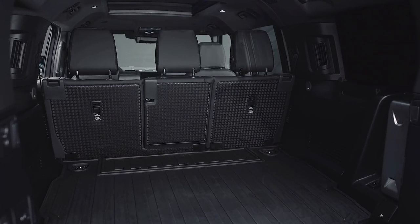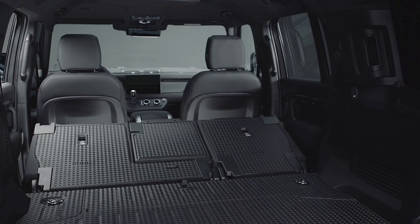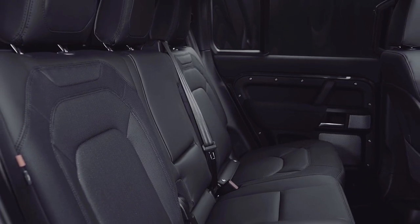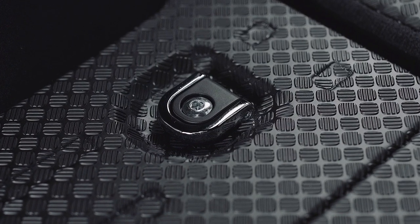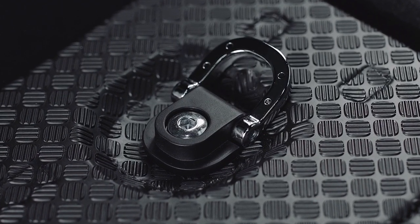Important features include a flat load space at the rear as well as a cabin that comes complete with durable rubber floor matting that can be folded out over the rear bumper when loading in heavy objects. Land Rover has also equipped the new model with many lashing points throughout the rear and a new cargo net to secure different items.